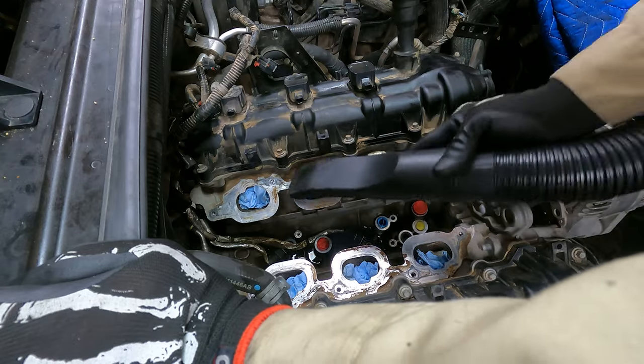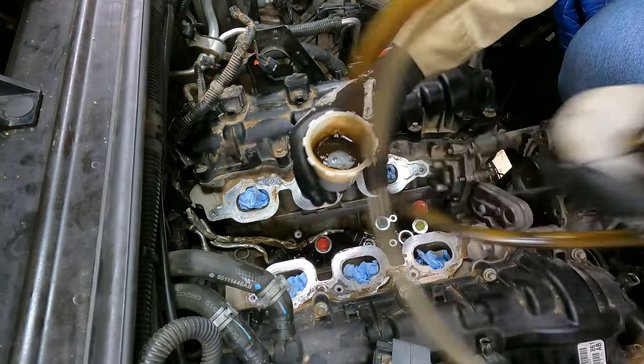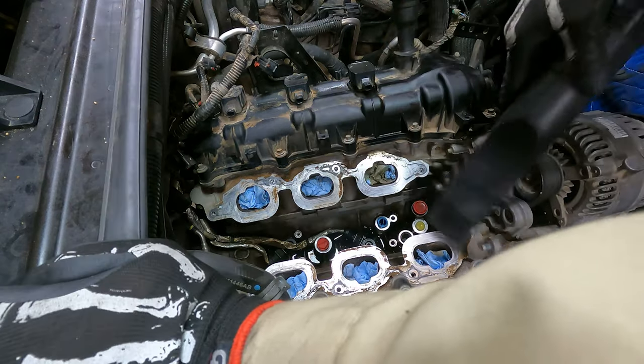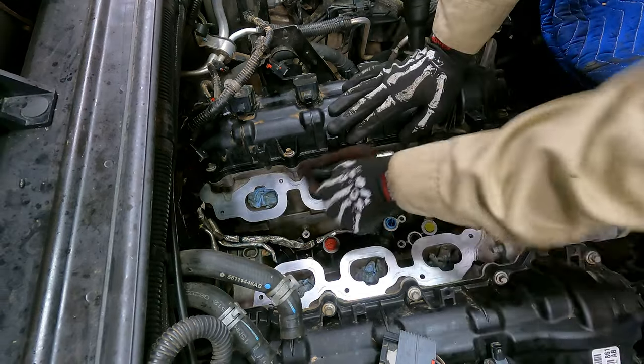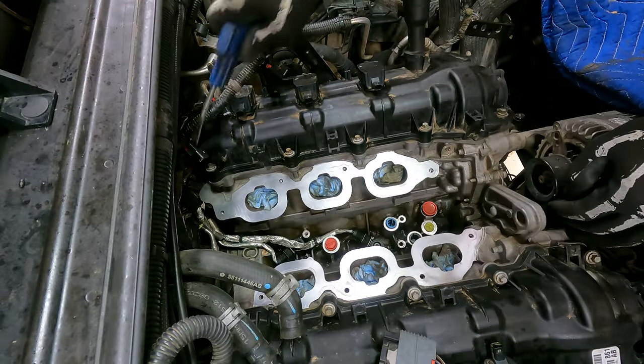I used my brake bleeding hand pump to suck the oil out of the galley, then hit the surrounding areas with my shop vacuum and a hearty dose of parts cleaner, a brush, and a Scotch-Brite pad. It came out pretty clean.